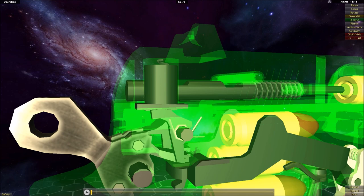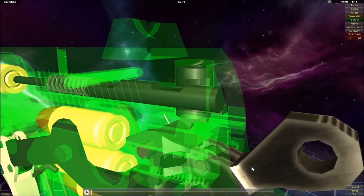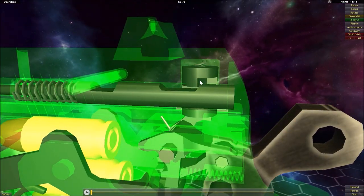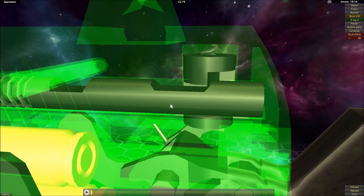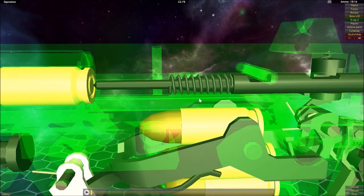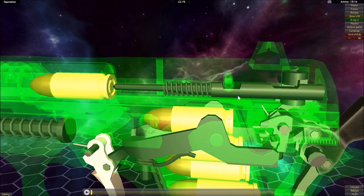There's one piece left to explain before we move on to the double action mode: the firing pin safety, or firing pin block. This physically blocks the firing pin by fitting into a cutout, preventing it from moving any further forward. So if you were to strike the back of the firing pin right now, this block would prevent the firing pin from moving forward and striking the primer.